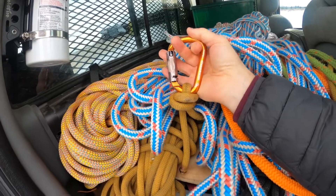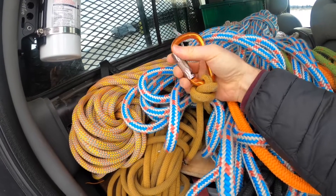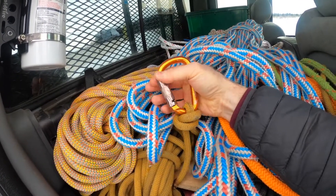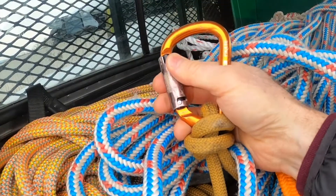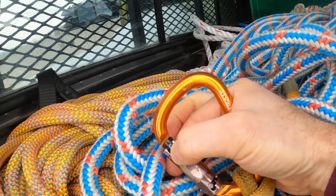This is the Rock Exotica — I believe the Pirate is the brand name. The way this works is it's a double locker. It just takes a little pull back, pull back, and a twist just like that. A little pull back — you can see the mechanism — pull back and twist.